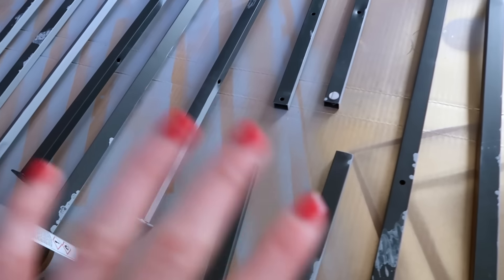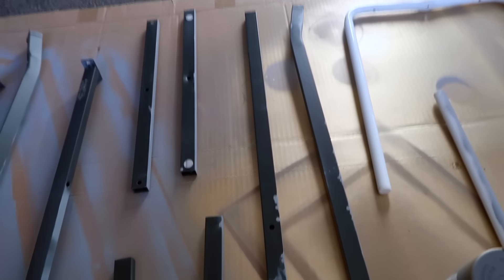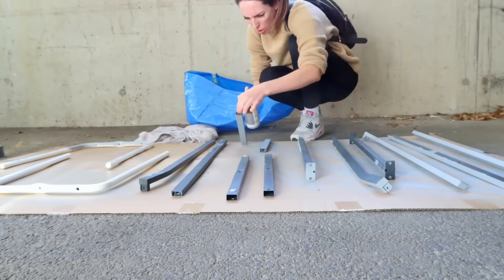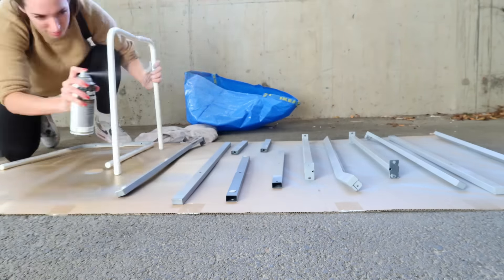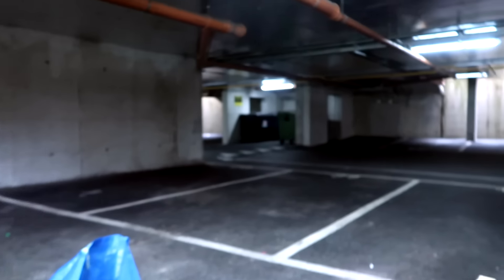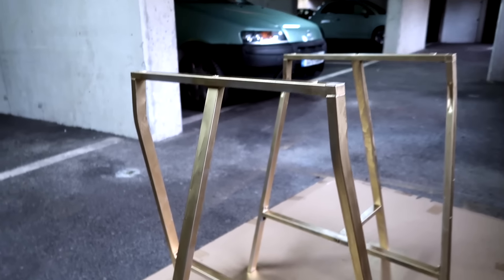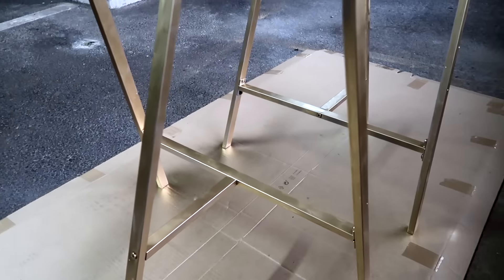It is the next day and I'm back down in the car park. Yesterday I painted one side with the surface primer, so now I'm just going to turn them all over and spray the other side. I'm using a grey surface primer, roughly the same price as the gold spray. The plan is to prime them first, then assemble the pieces, and finish with the gold spray once they're together — that way I'll minimize scratching the paint during assembly.